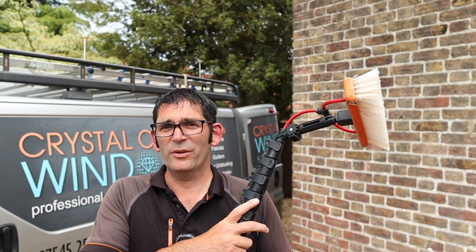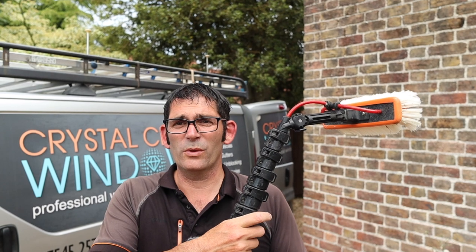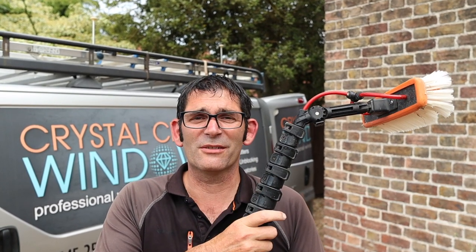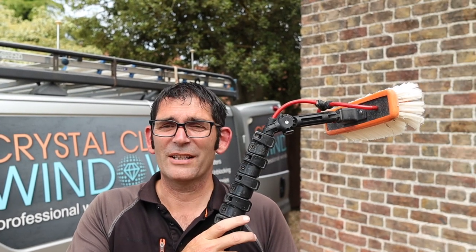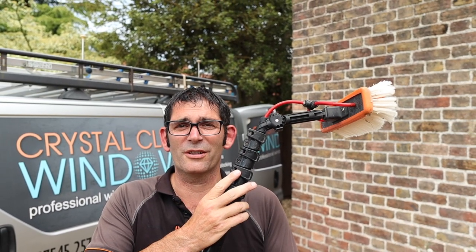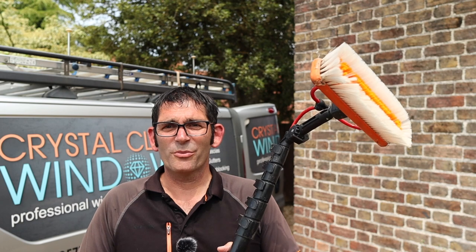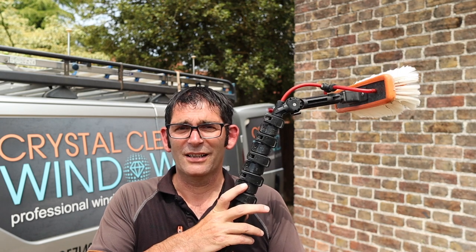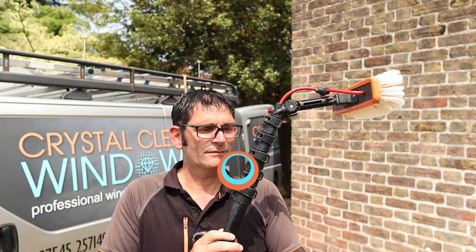It doesn't matter what type of pole you've got, they all need maintenance. I do mine once a week. Having this pole was good because I watched YouTube videos on how to do that — that's how I learned to look after my waterfed poles. Now that I've got a high mod pole I just employ exactly the same maintenance. In summary it's been a good pole to get me started, especially on a budget, and it taught me how to look after my poles and gear.